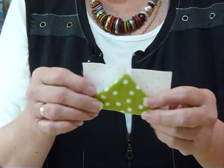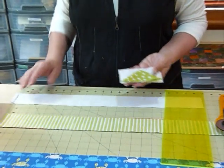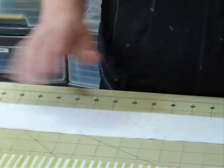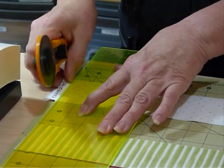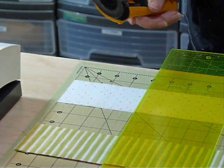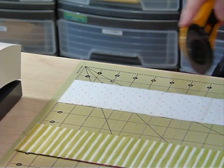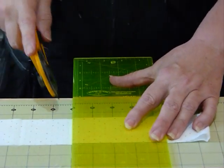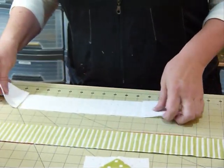I started out with some two and a half inch strips of fabric. For the background I'm using a really nice little dot — a white fabric with a tiny colored dot on it — and I've got some different colors for my geese. For the background fabric we need to cut two and a half inch squares; you need two two-and-a-half inch squares per flying goose unit. I've got my fabric doubled here so I'm cutting for each little unit at a time, going along and cutting into two and a half inch squares.